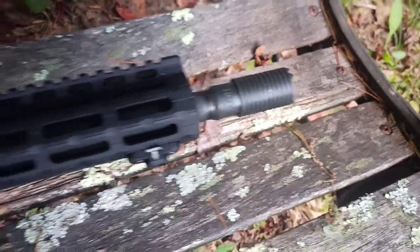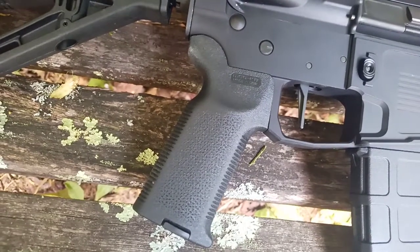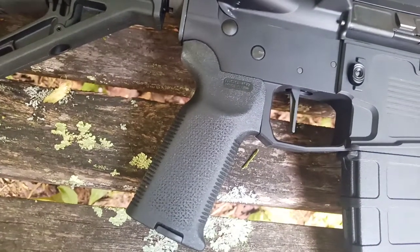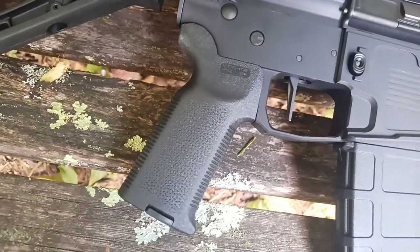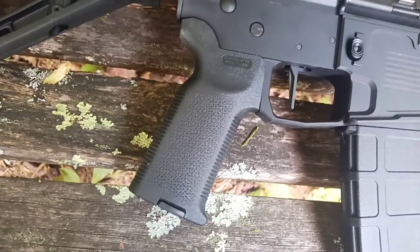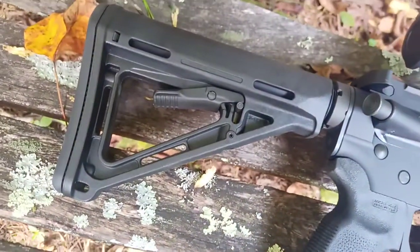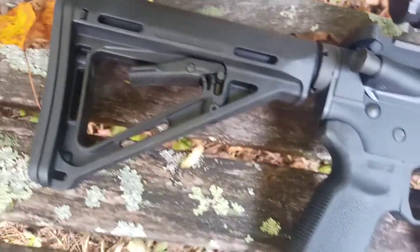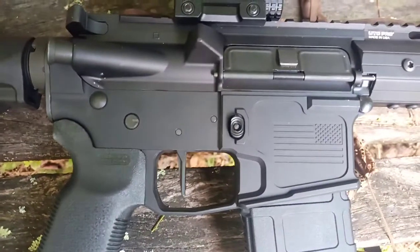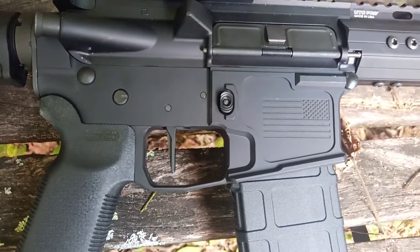I really like those. Magpul M-Bus sights. This is the K2 grip, which is just a little bit less of an angle than the regular grips. Magpul MOE six-position collapsible stock. I've got it on a 17 Designs billet aluminum lower.